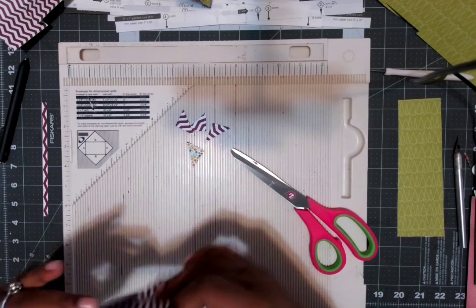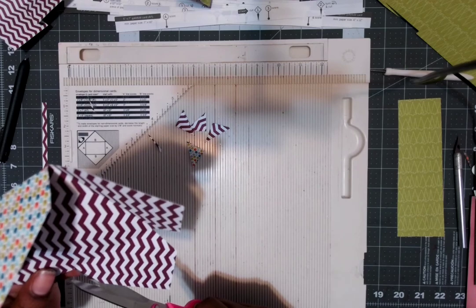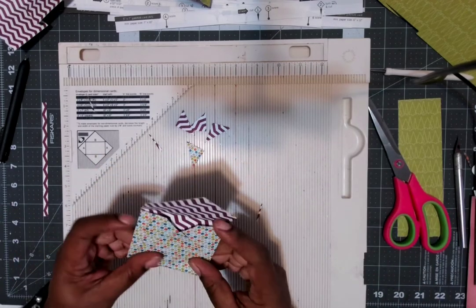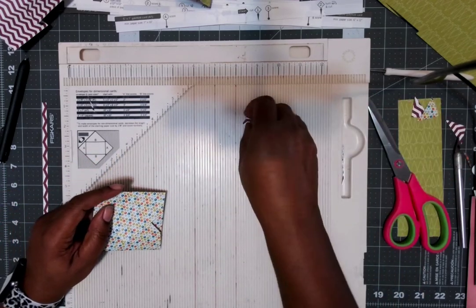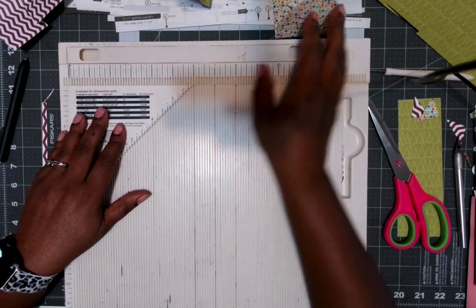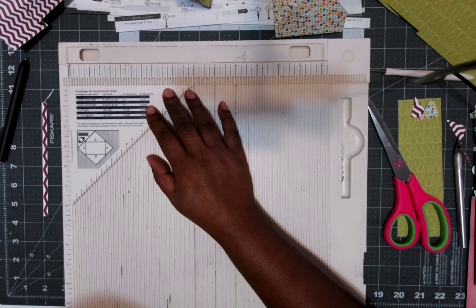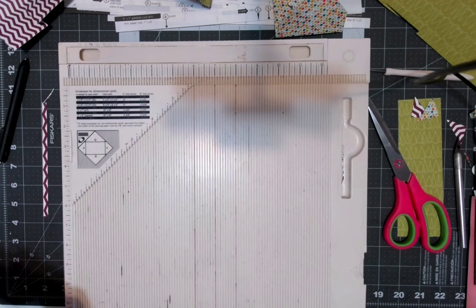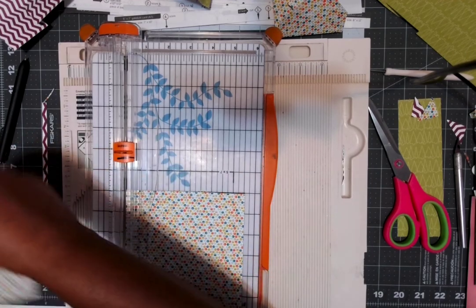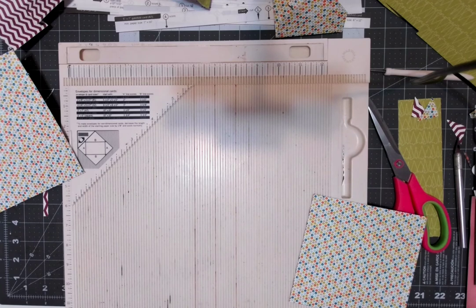I want to try one of the other sizes — one that has two different numbers, not a square. I'm going to do the two and one eighth by three and a half envelope, which needs a five and a half by five and a half piece of paper. Let me cut that. Now I'll put this on the template. Line A scores at two, and line B scores at two and a half — so they're different since this isn't a square.